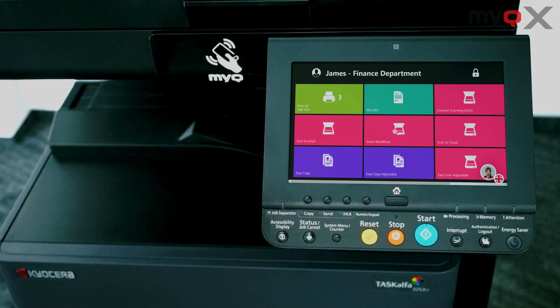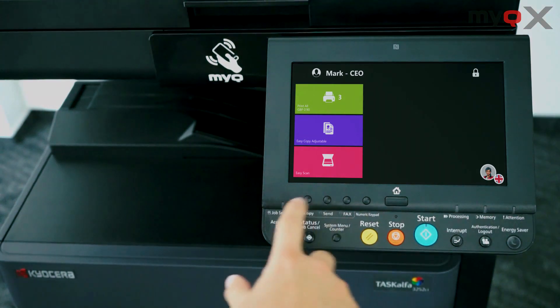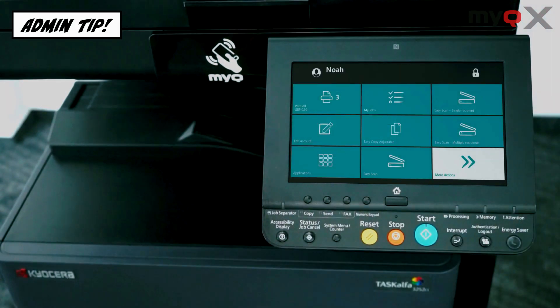Or you're a busy manager, in which case you might like a very straightforward selection between four favorite functions — no need for extra nonsense. You can also have the embedded terminal shine in your company's brand colors and sport the company's logo. Your admin can set all that up using the theme editor.